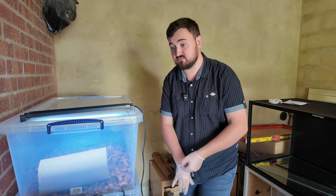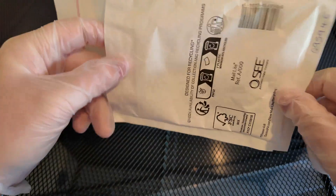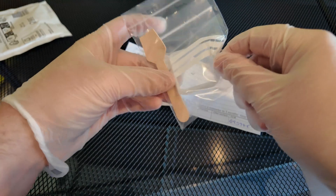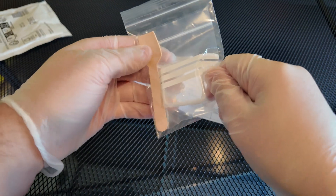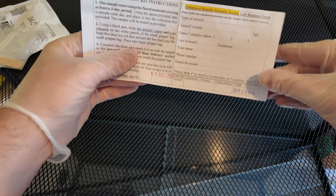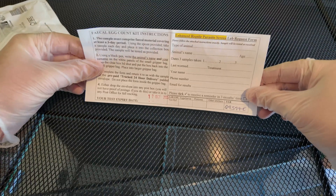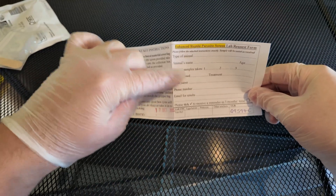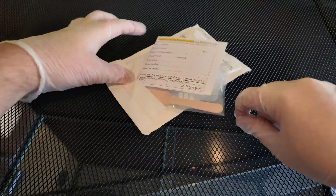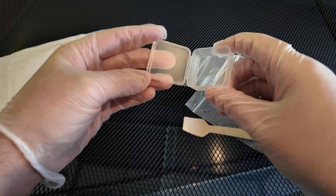We have a padded envelope to insert all the gear into and post back to the lab. Then a little container to put the poop inside, a little spoon to scoop it in, and you seal that and pop it inside. There's an information slip where I need to put down the number of animals, what the animal is, and when I sampled them. I'll fill that in, pop it in the same envelope, seal it up and post it back.